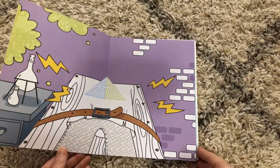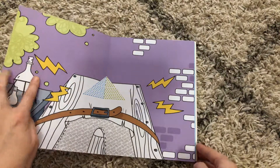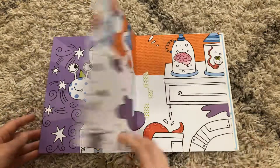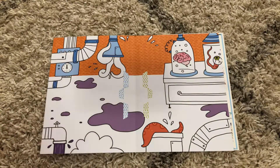When you go through, you will see that there are some portions of the pictures already colored in, and then there's others that are still in black and white for you or your kiddos to complete the coloring.